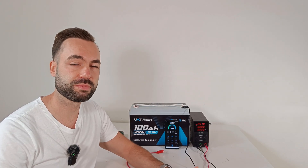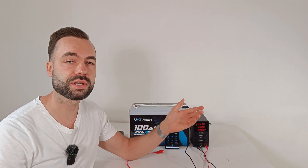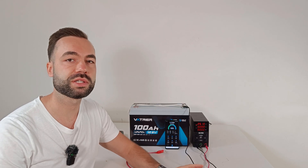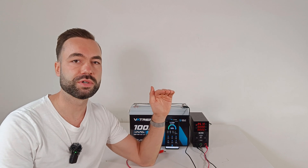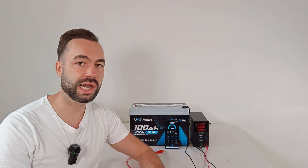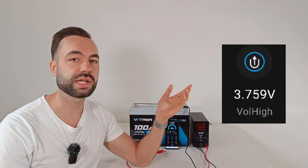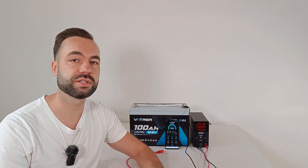I emailed the company and asked why they programmed it this way. Their answer was it's designed so that at high current charging the battery still reaches 100%. But the problem is that from 14.6V to 15V, the capacity you gain is almost nothing because you're at the end of the charge curve. And when charging at low current, you can clearly see the cells climbing to 3.75V — well past the safe limit.